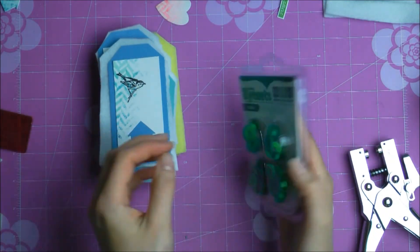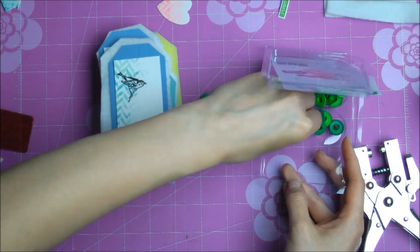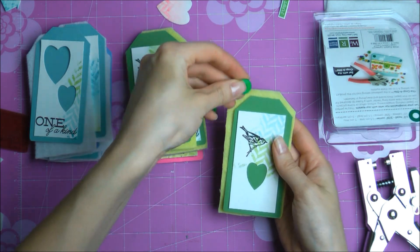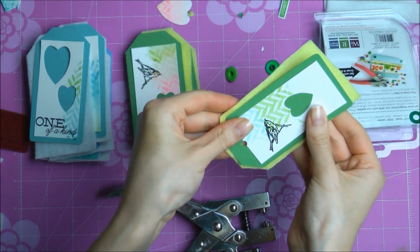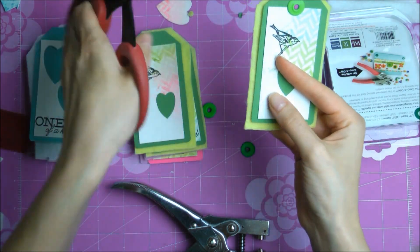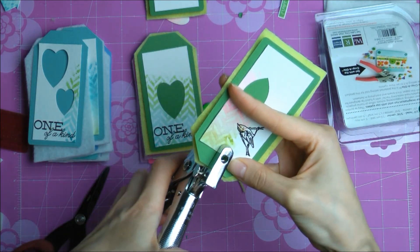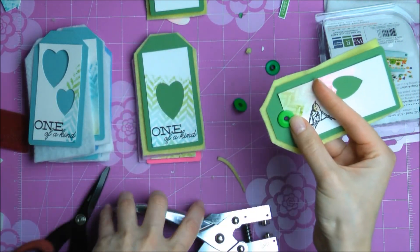All my pieces are pre-cut and now I'll be assembling them using wide eyelets from We R Memory Keepers. The eyelets will hold the tag and the felt together. I'm deciding which color of eyelets to use, punching a hole with my hole punch, then adding the eyelet and setting it in place. As you can see, it holds the tag and the felt together. I'm cutting off any excess felt, then repeating the process to secure the top part of the tag as well.